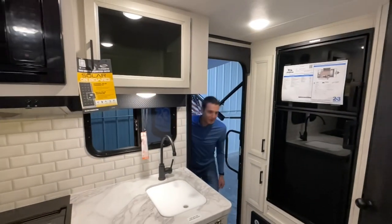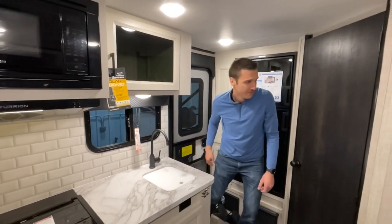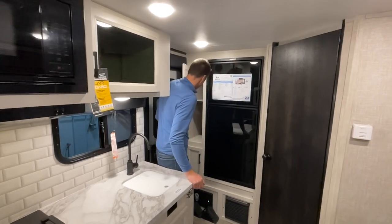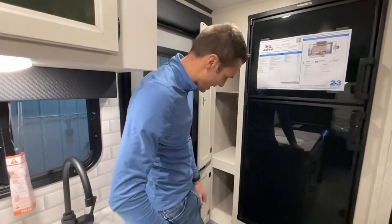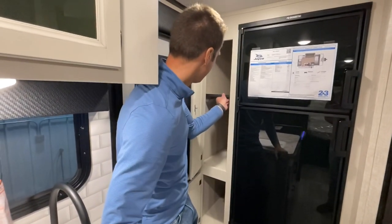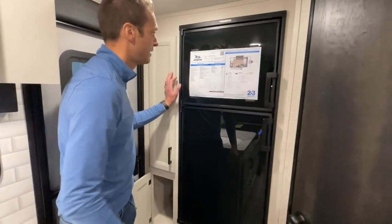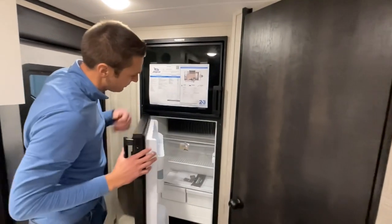Here we are on the inside of the 2023 Micro 166 FBS. This thing has a good-sized pantry for a smaller package — down below is removable and you've got two shelves there. We do have a six-cubic-foot gas/electric fridge in this one.